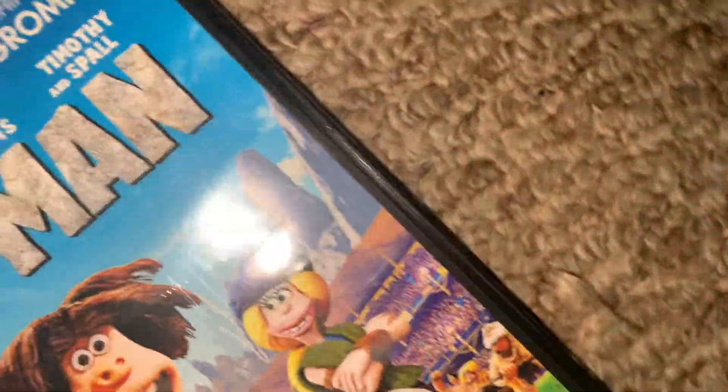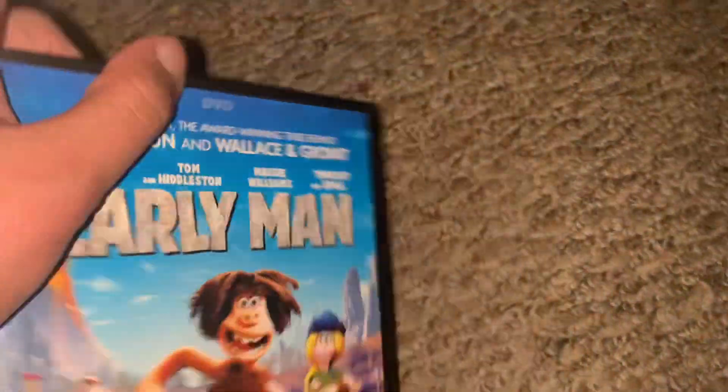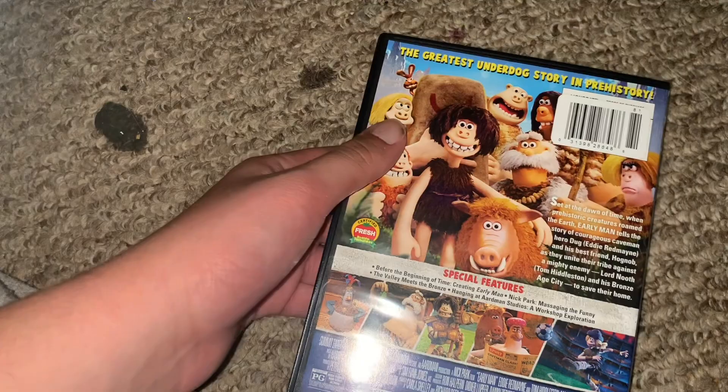But yeah, let's look at this and see what I'm doing. And there's your spine and your back.